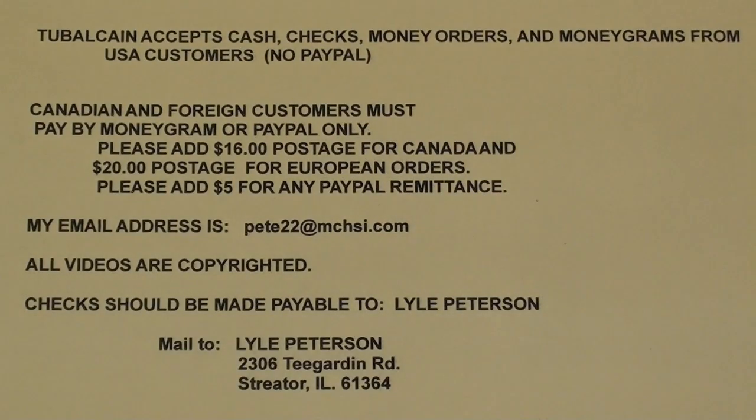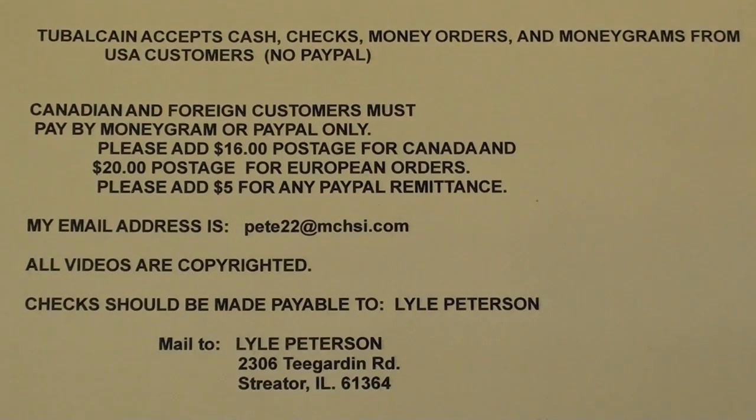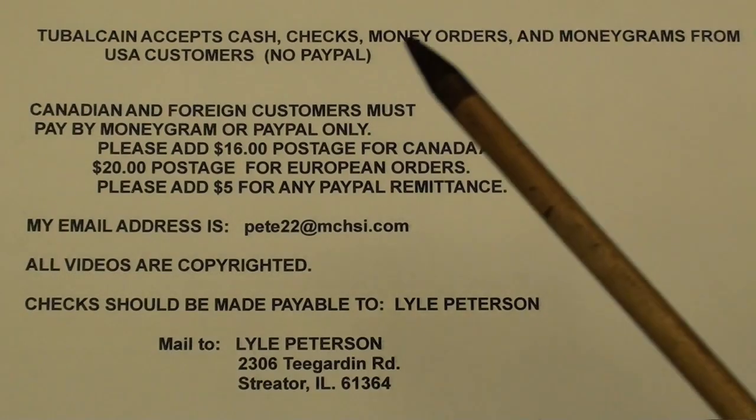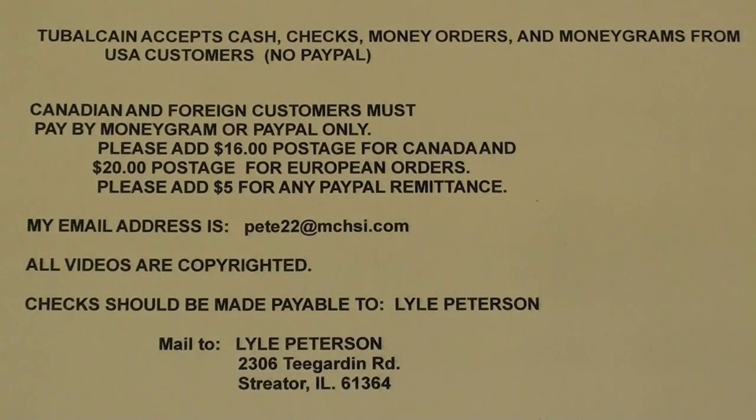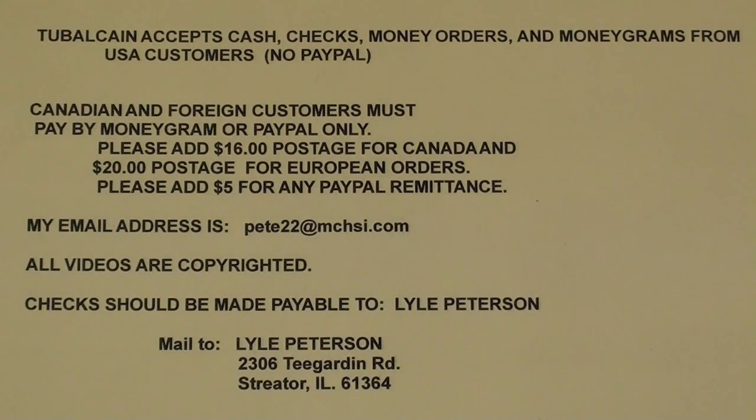Here's how to order. I accept cash, checks, money orders, and MoneyGrams from USA customers — no PayPal, please, unless you are from Canada. Canadian and foreign customers must pay by MoneyGram or PayPal. Please add $16 postage for Canada and $20 postage for European orders. Please add $5 if you are using PayPal to help cover the expenses. There is my email address. Remember that all videos are copyrighted. You may send checks payable to Lyle Peterson at the mailing address shown. Any questions, send me an email.